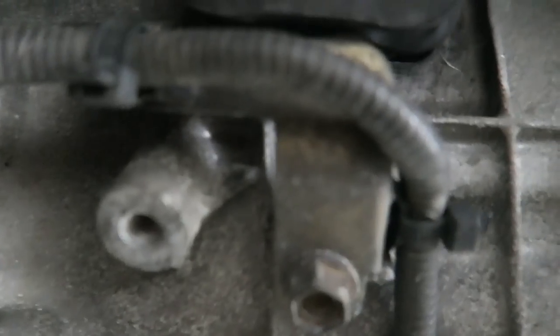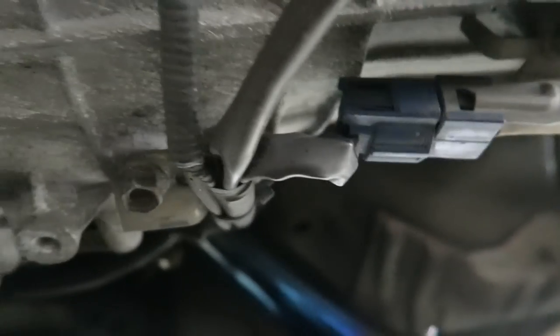We just got the clutch slave cylinder off. Next I'm going to unbolt this little wiring harness mount, trace it back, unplug everything, and get it out of the way.